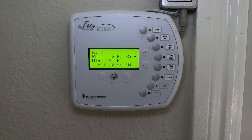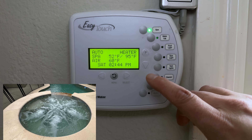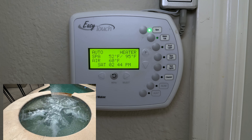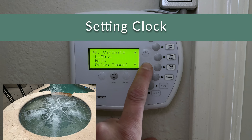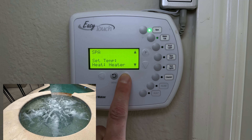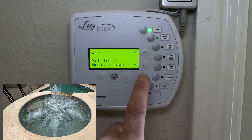If you want to use the hot tub, press the Spa button — it kicks on the heater and switches to Spa mode, currently set at 95°F. To change the spa temperature, press Menu, scroll to Heat, press Select, go to Spa, press Select, and adjust the temperature. I'll set it to 100°F and hit Select.